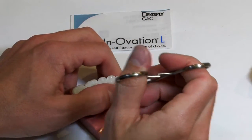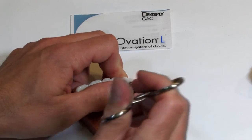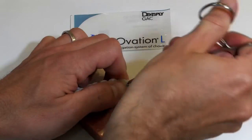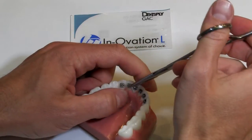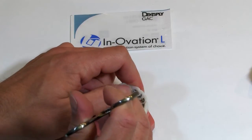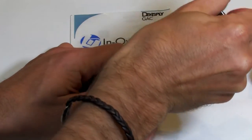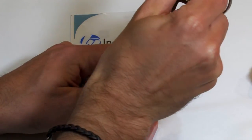Sometimes for the power chain you can actually just do the gingival wings both consecutively first and then move up to the incisal. I'm just twisting that to get it into those two incisal wings.